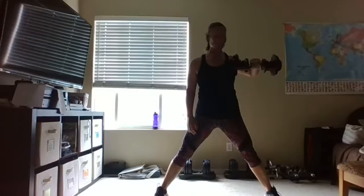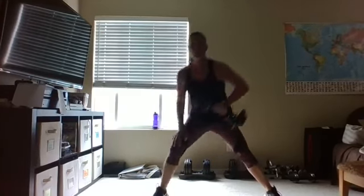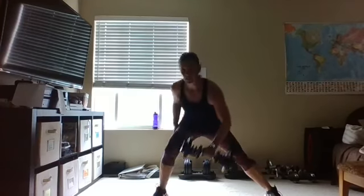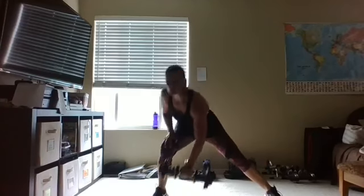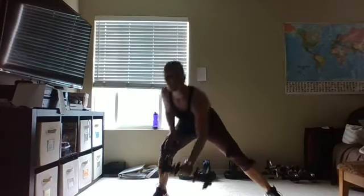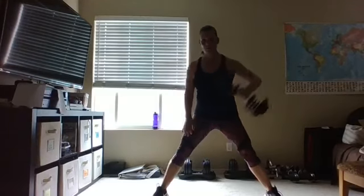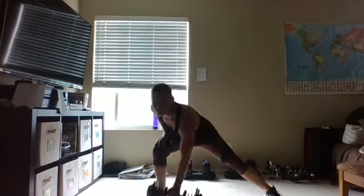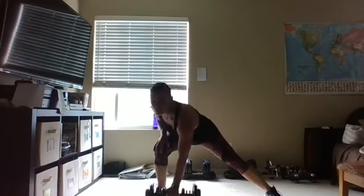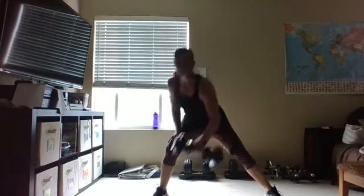Other side — side lunge, come across right to that armpit, slide that shoulder blade back and down. I like to support on that other leg. Eight more — eight, seven, six, five, four more, three, two, and one. Right there, nice job! Set that weight off to the side. If you want a little stretch for that back, spread those shoulder blades apart, a little side to side.